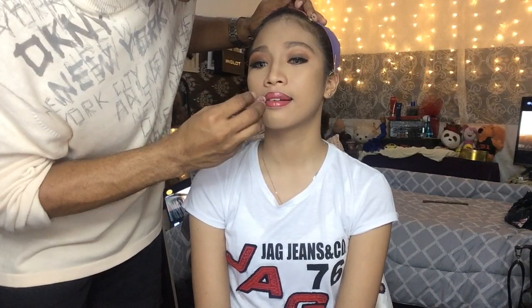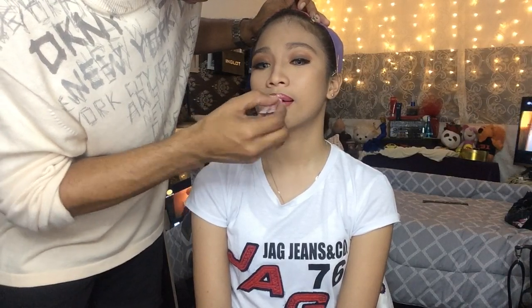To add more light and dimension to the lips, I am going to apply this Ultra Lip Shiner — it will make the lips look more lively.